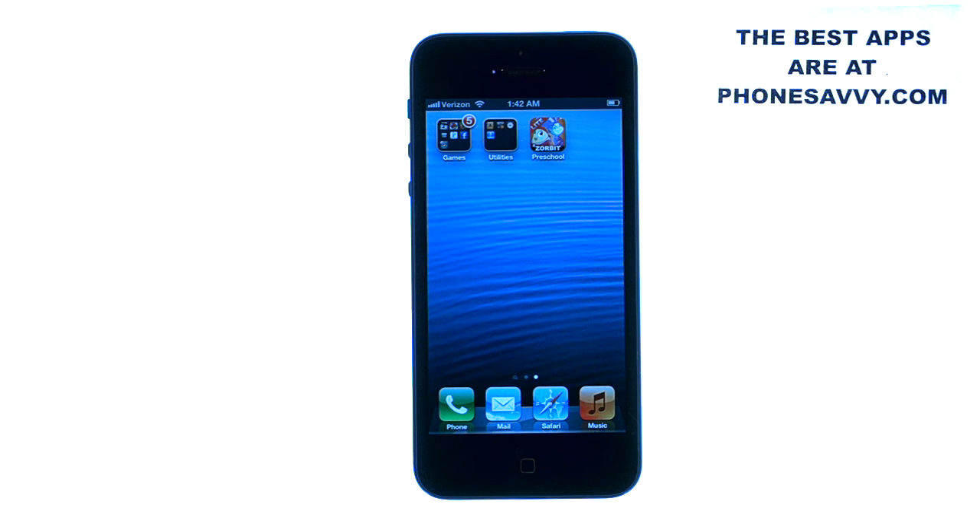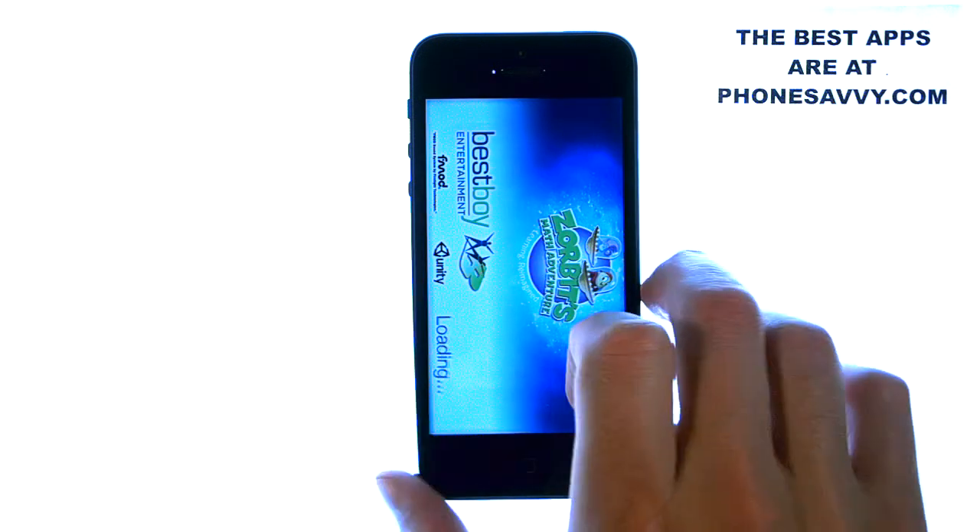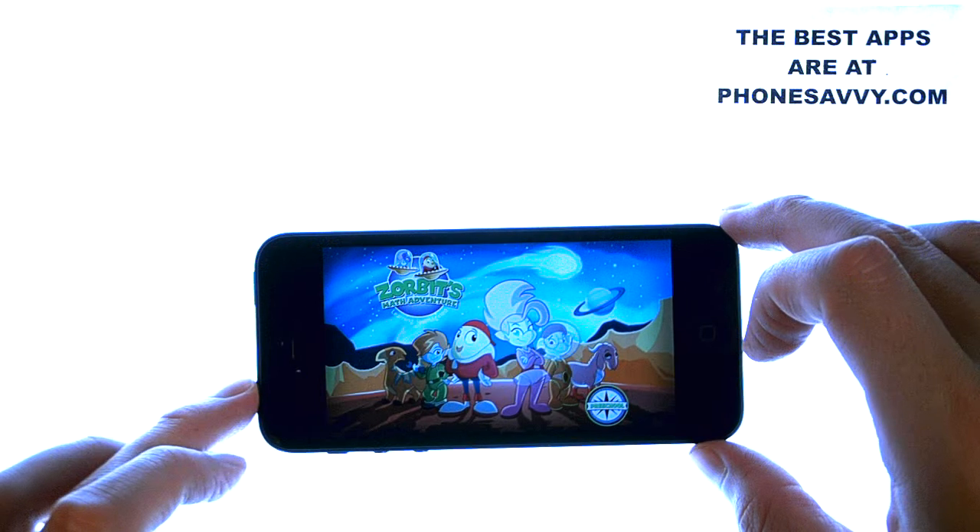This application is intended for parents that have younger children, preferably in the 3, 4, 5 year old range. It's a math application that teaches your child math in a very unique way, and that's why we're reviewing it — we really like the approach that these guys took to get your child's attention.